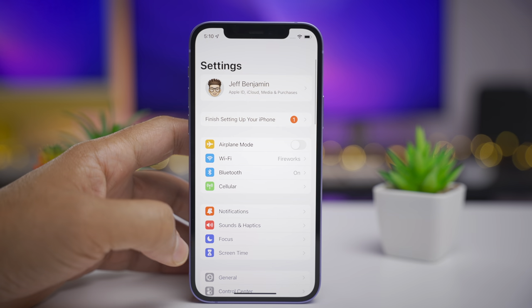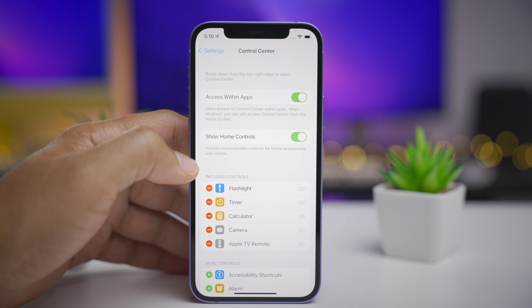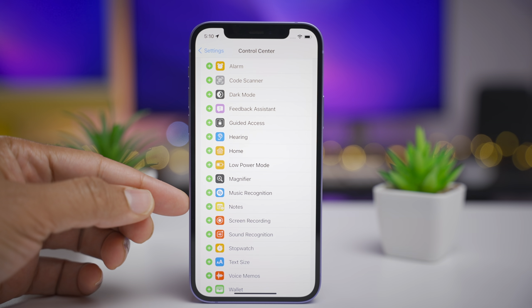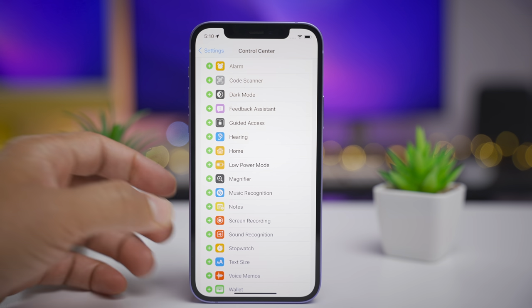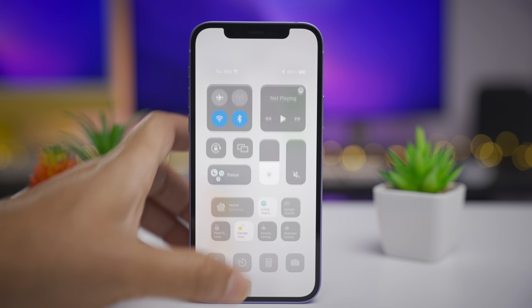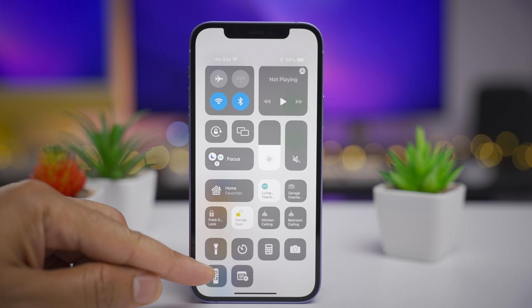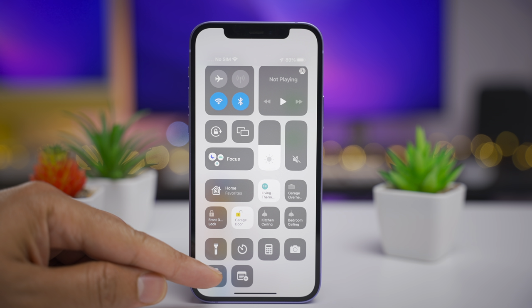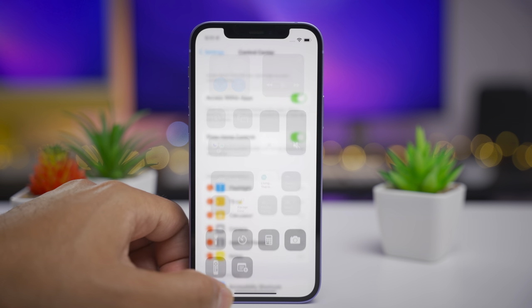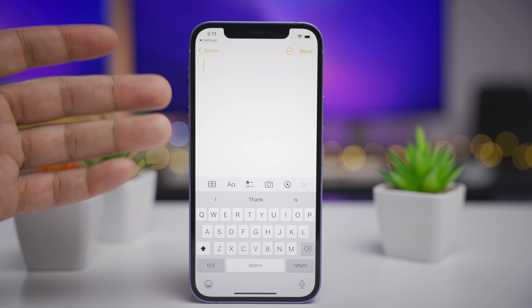Let's go into the Settings app and go to Control Center, and scroll down until we find Notes. Look at the updated Notes icon for Control Center — it no longer has the little representation of the Apple Pencil. Instead, it's just a note with a little plus sign. Previously, this shortcut was basically just a square note with a representation of the Apple Pencil above it, but now that has changed.